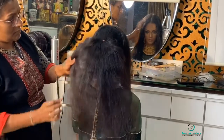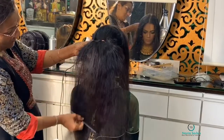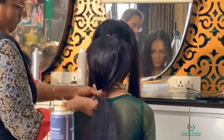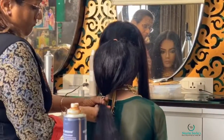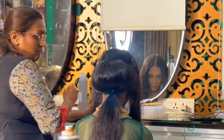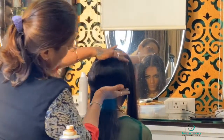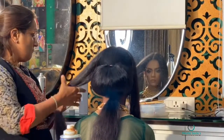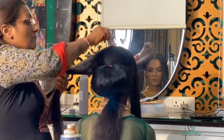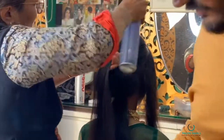Coming to the hairstyle — as seen at the start of the video, the model had curly, frizzy hair. We ironed it and after the back, made a bun. Using a crown section technique, as you can see in the mirror, we made a crown section, a U section, and a little puff.